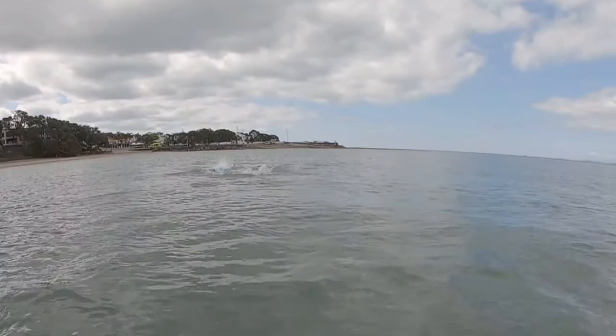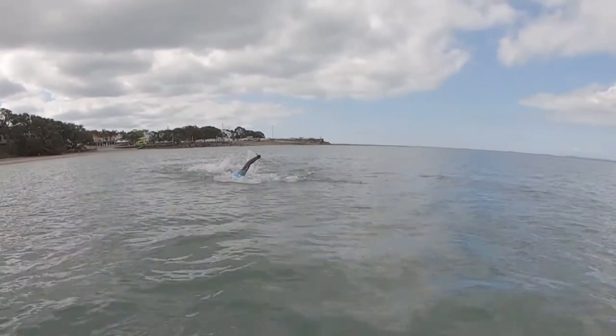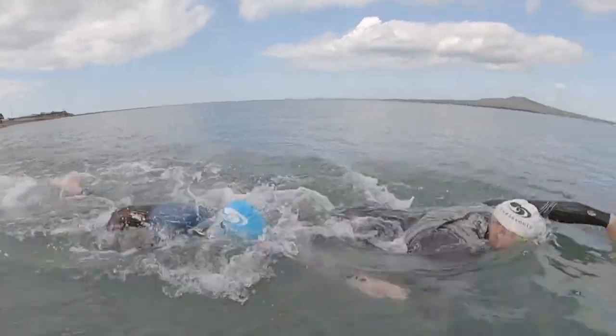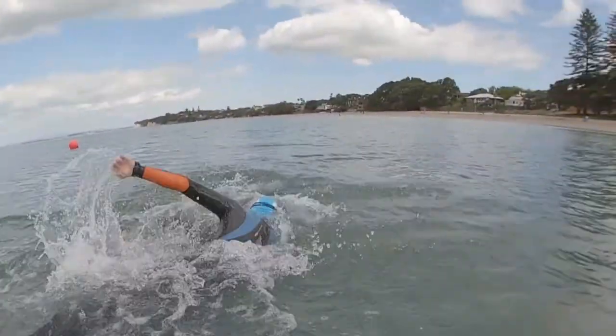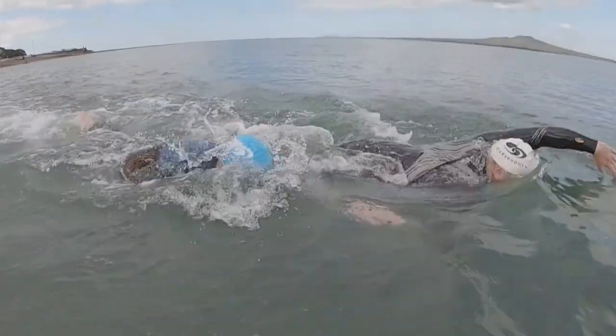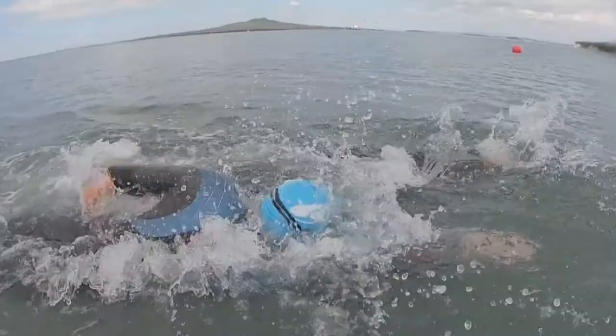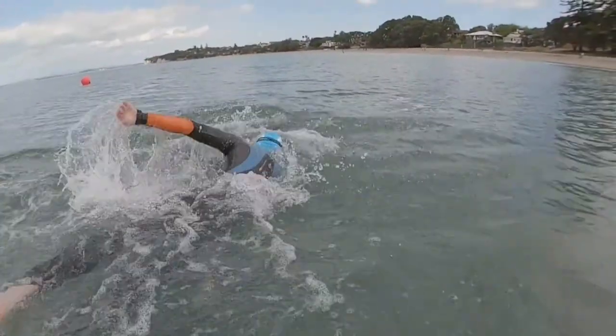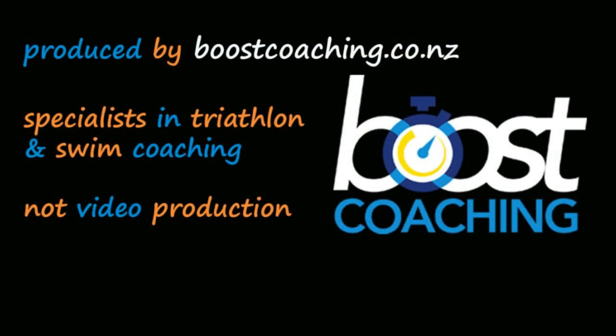On the hip. Swimmers create a bow wave as they move through the water — the faster and larger the swimmer, the bigger the wave. The swimmers on the right are riding the wave by aligning their head at the other swimmer's hip. This is a smart drafting position because they don't have to lift their head to follow the lead swimmer. You do have to get used to swimming in this position, so it's worth practising, as this is the most effective drafting technique.